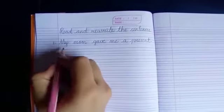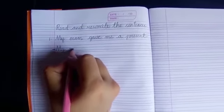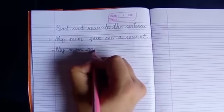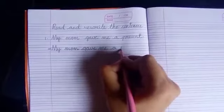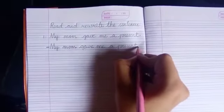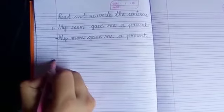So students, this sentence again you have to rewrite on the next line. You will again write: my mom gave me a present. Full stop.